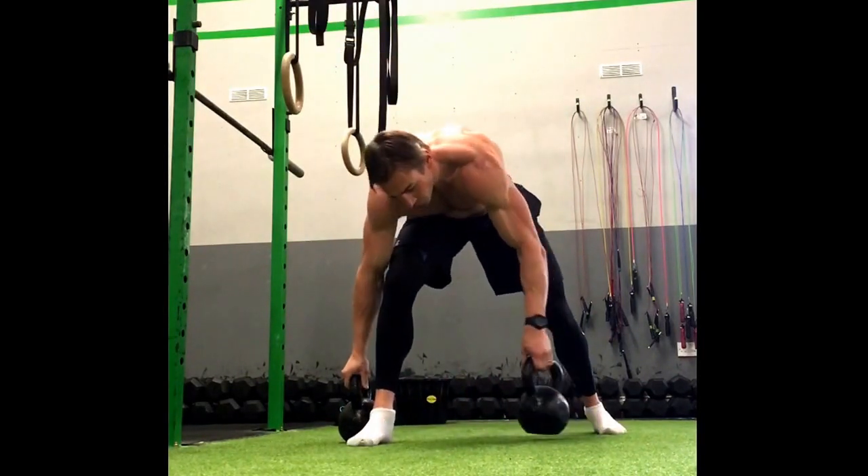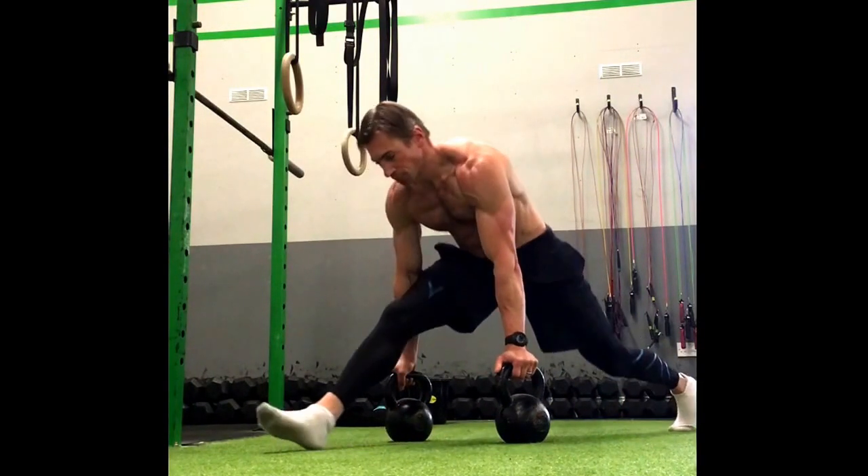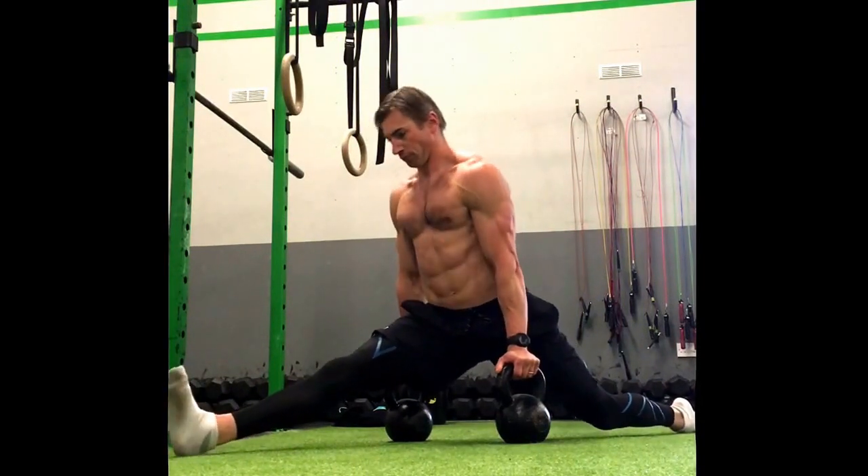If I'm going to do it without bands I can simply use kettlebells or something like that to prop me up. The same rules apply — get into position, back toe pointed, front toe pointed, and I'm going to contract up.